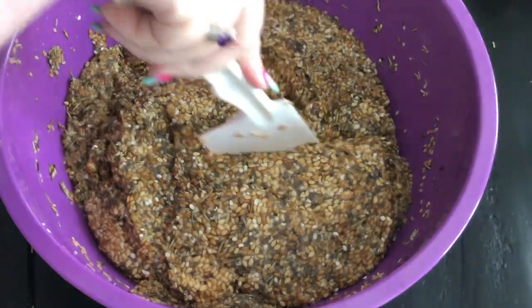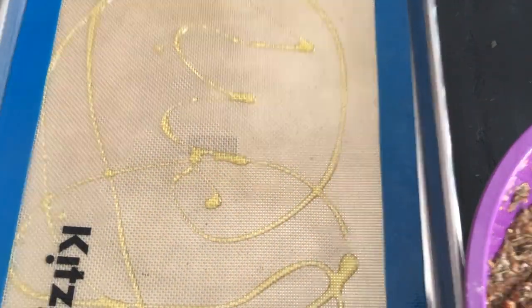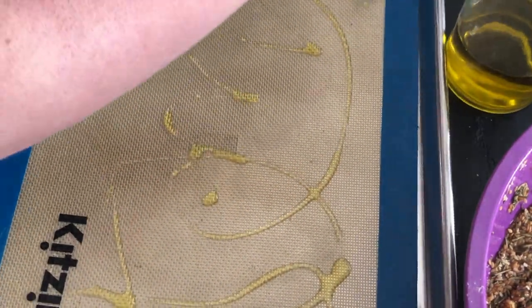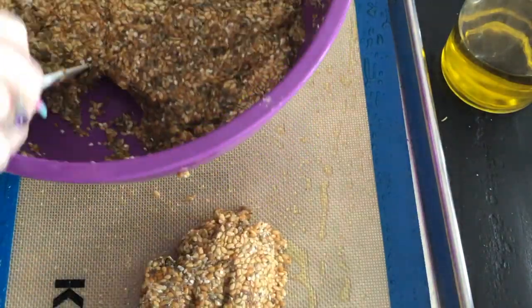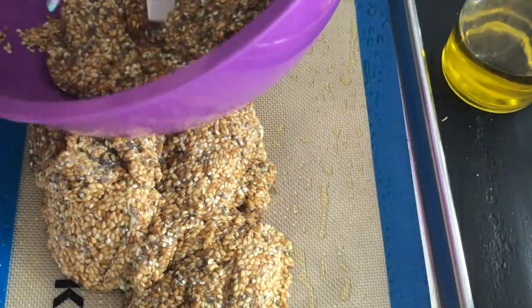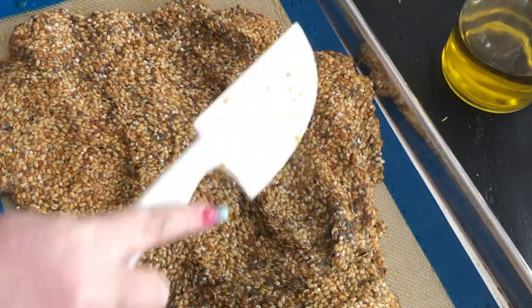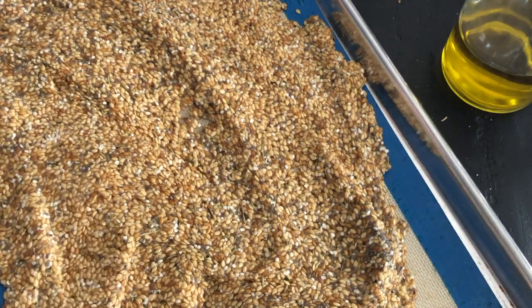I'm going to divide this into thirds — divide it into half and then one of the halves into half. I am using a silicone mat but I'm adding oil on top of it. I know you're probably thinking 'Misty, that's the whole point of a silicone mat' — I get it. But this is so sticky that even using a silicone mat or parchment paper, I still wanted to add some oil. My only complaint is I need to get light olive oil so there's not much flavor. Just know that if you use a flavored oil, your crackers will pick up that flavor.